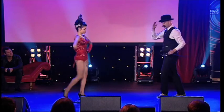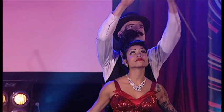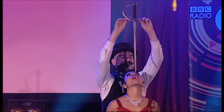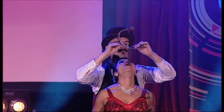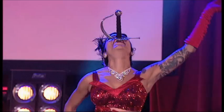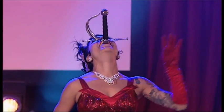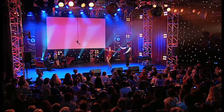Watch. Let's hear it for Heather Holiday, the world's most adorable sword swallower. Make some noise for Heather.